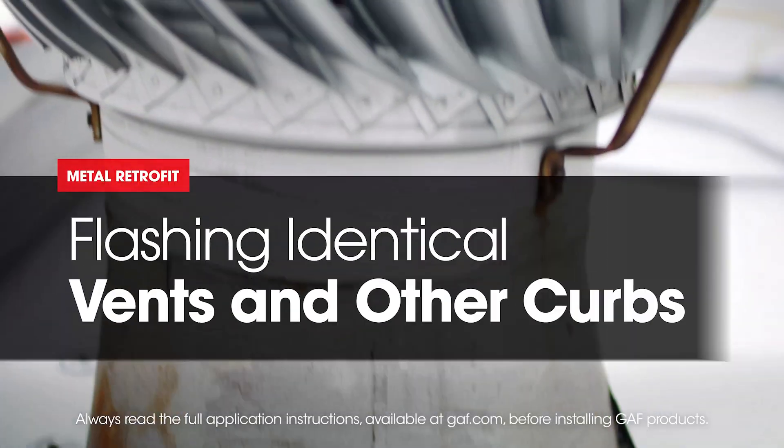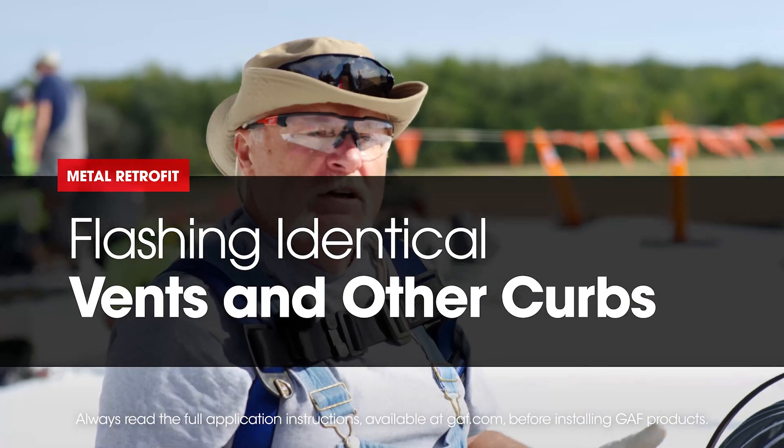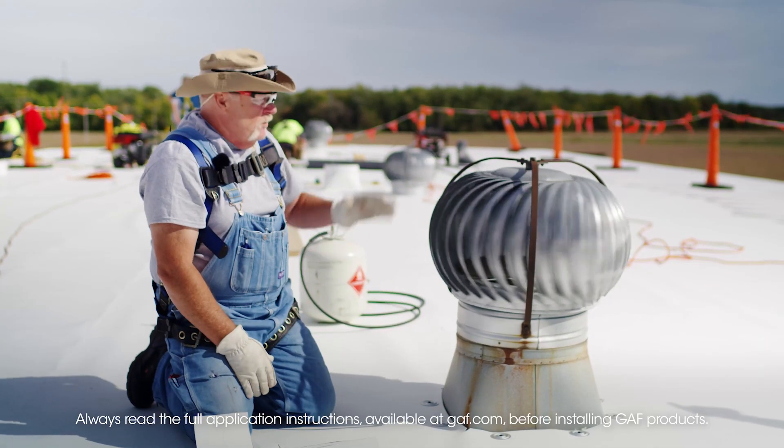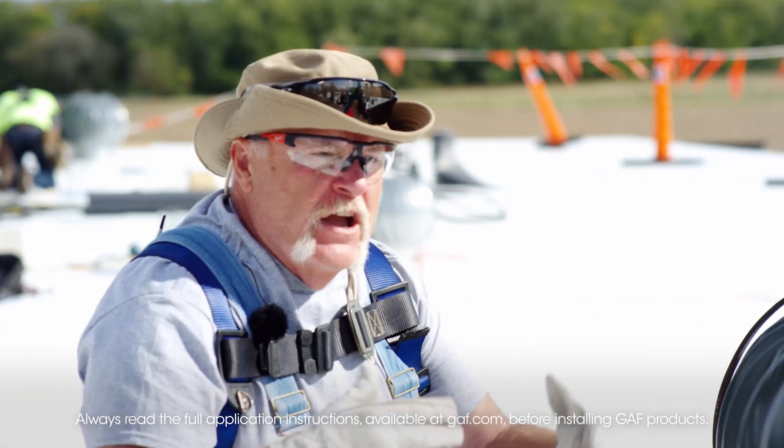What we're doing now is we're flashing whirlybirds, vents, whatever you want to call them, basically a curb. We're flashing these three units — one, two, three — and they all look alike.